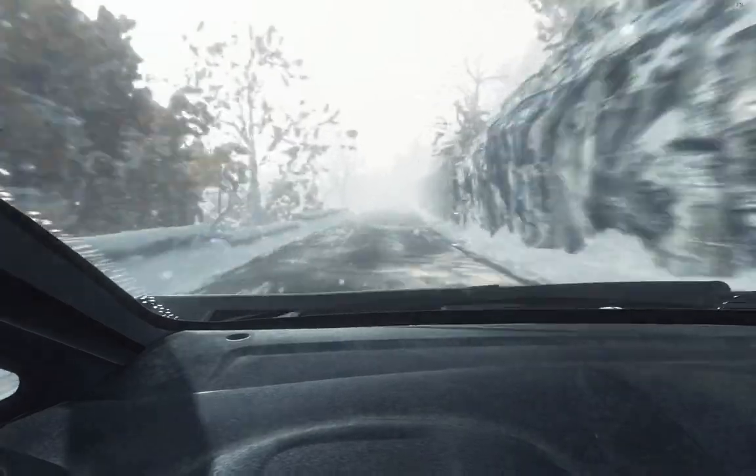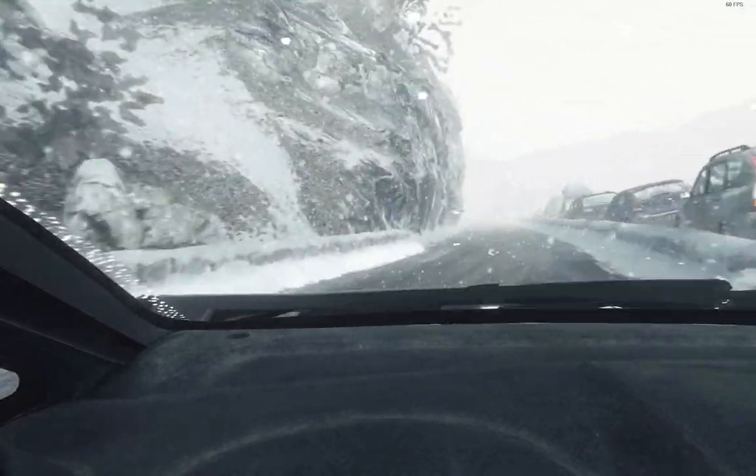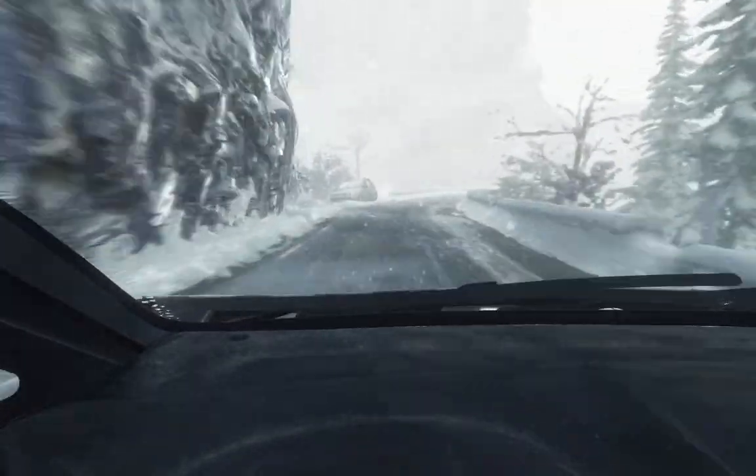Hairpin right. 100. Left 6, long. Keep right over crest. 80. Caution right 5, tights to 4. To finish.